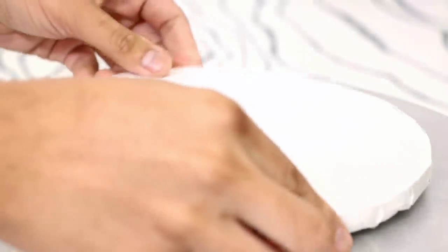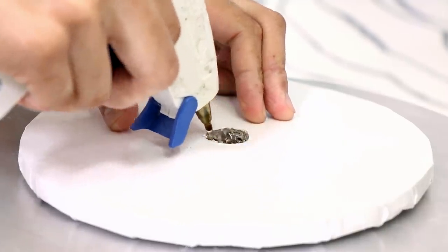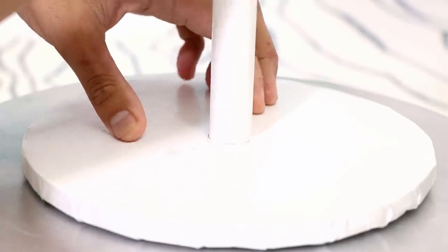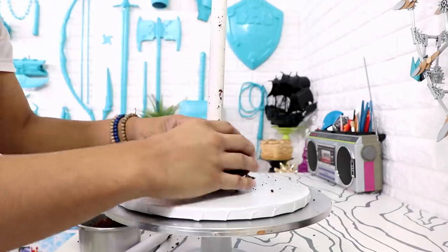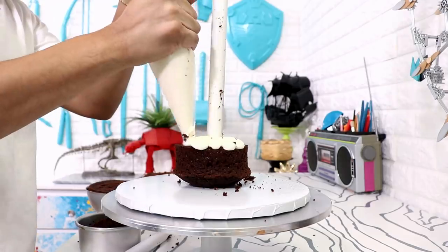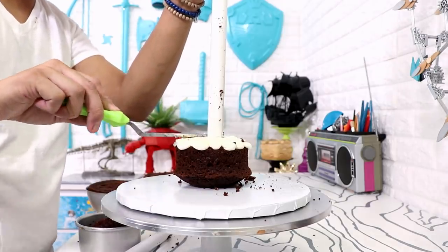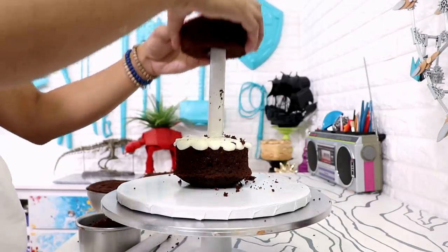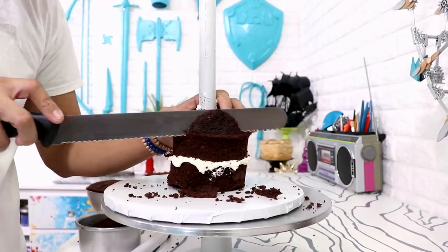Now to stack all of my cakes I needed to create a support system. I'm using PVC pipe — I just hot glued PVC pipe into the middle of my cake board, and when the glue hardened I started to stack my cakes. I'm inserting my four-inch cake upside down into the middle of the PVC pipe, then I added buttercream, leveled it out with my offset spatula, and then added my second four-inch round cake. Now Eve's head is huge compared to her tiny body.